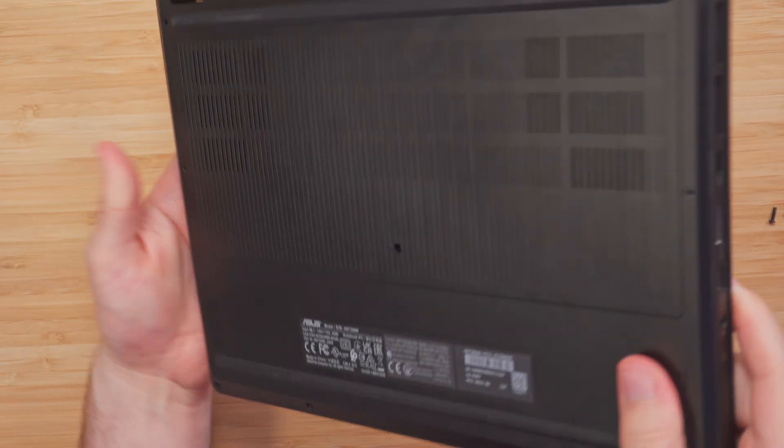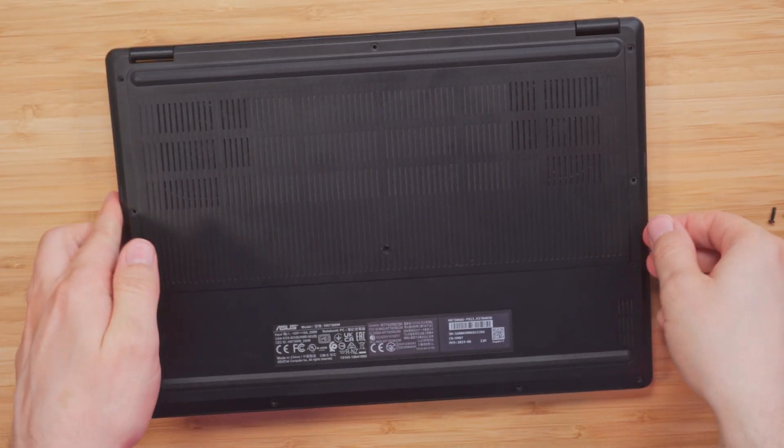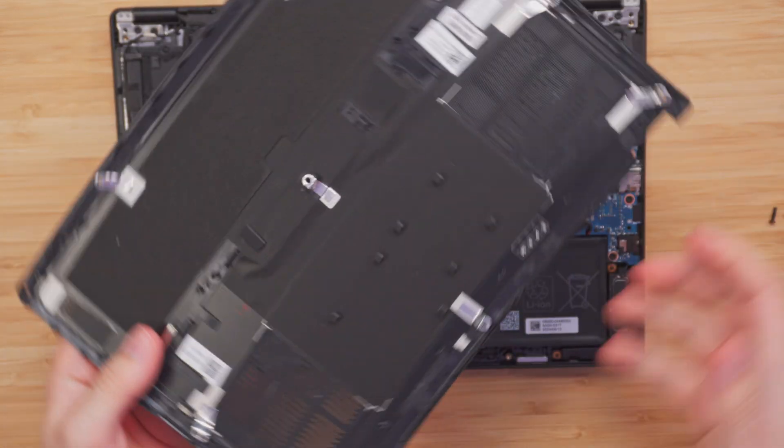After you remove the screws to remove the cover, we have these little slots here which we can just go ahead and pull up, and here is the cover.